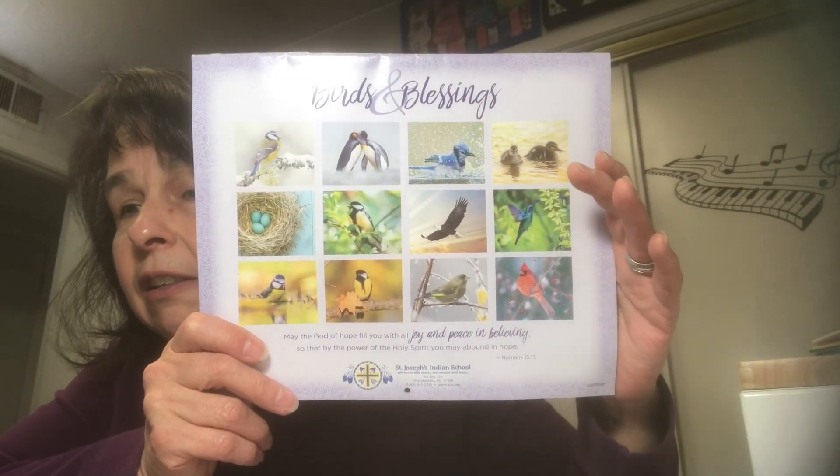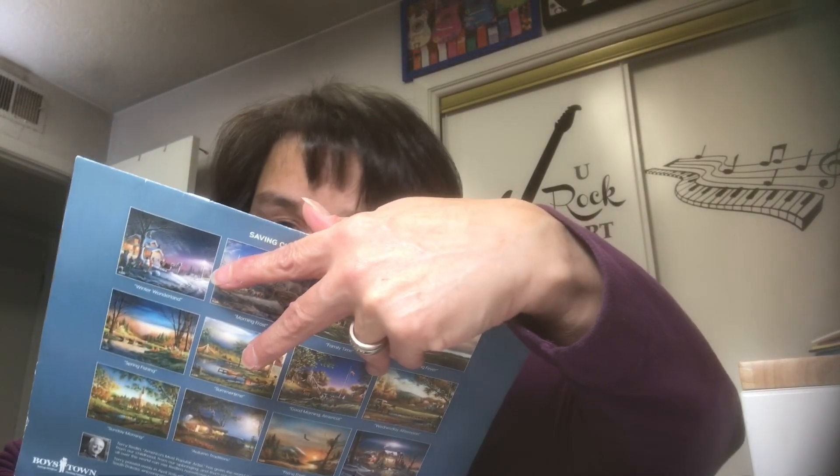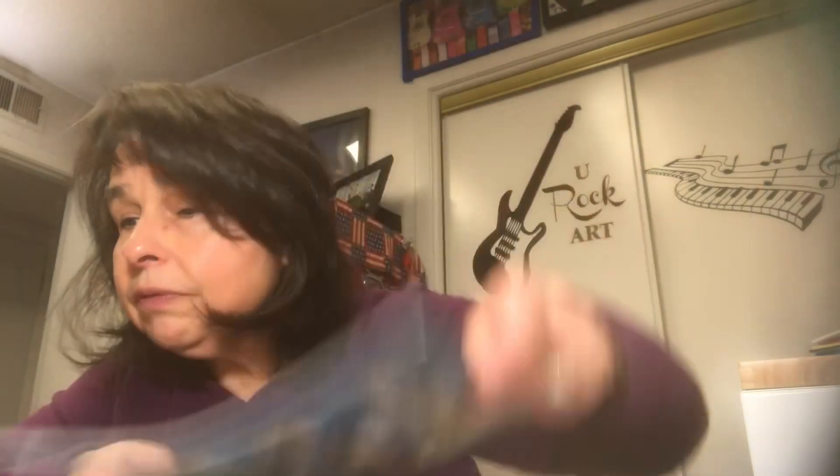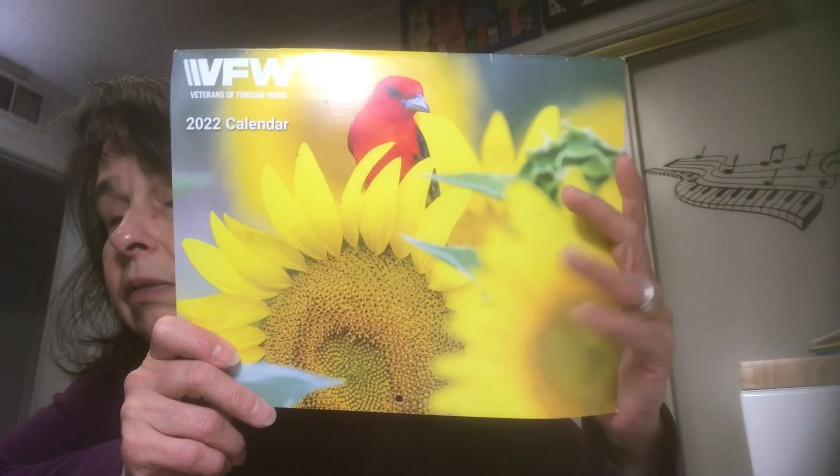She also brought over some larger calendars because she knows I like to use the images for journaling and stuff. So there's this one with some images, and then she brought this other one — just pretty, pretty pictures.